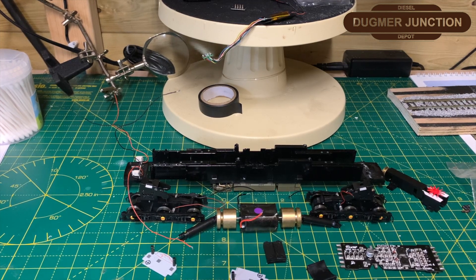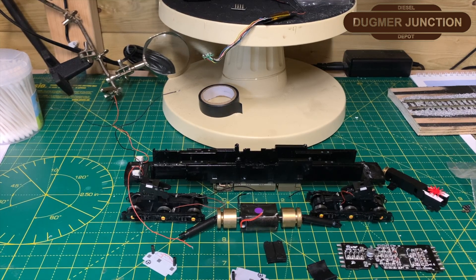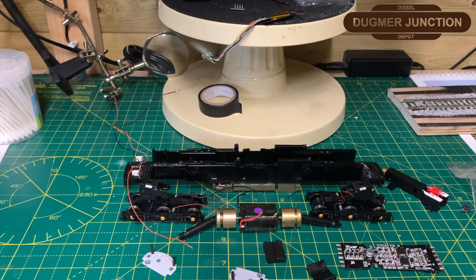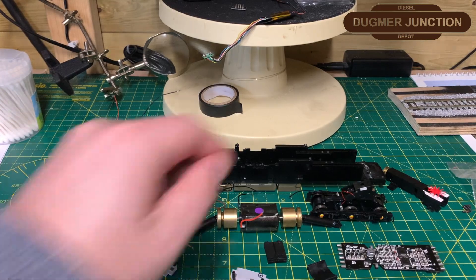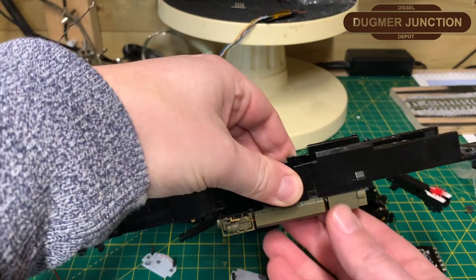Welcome back to the Dugman Junction YouTube channel. Today you join me from Highfield Road. The objective of today is to repair — or should I say rebuild — a Hornby Class 50 chassis which we have in front of us just here.